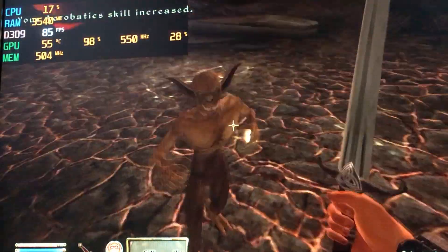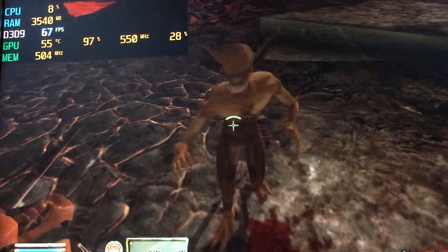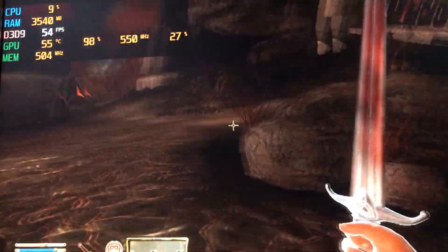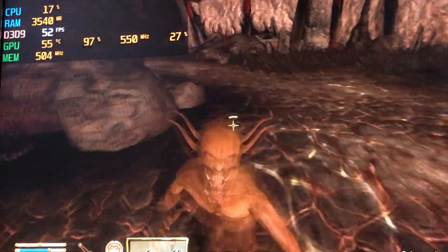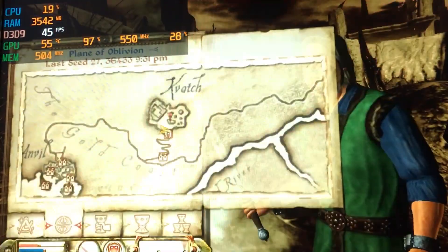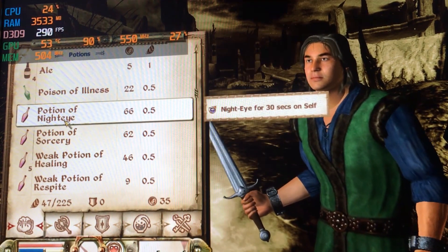While Skyrim completely refused to launch, its older sibling Oblivion launched and ran quite well on the medium preset at 720p, with an average frame rate of 161 frames per second, with 1% lows of 23 and 0.1% lows of 3, which were slight fluctuations due to new areas of the game loading in, but during actual gameplay these dips were not noticeable. And the final game that I attempted to benchmark was Valorant, but because this card does not support DirectX 11, the game just crashed immediately.